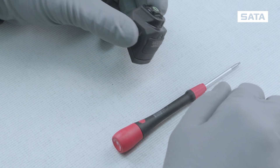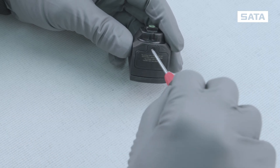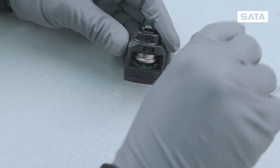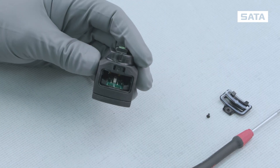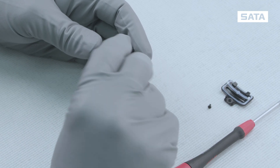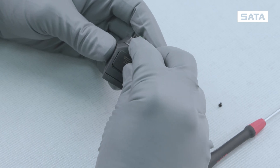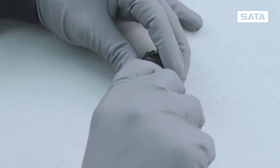The battery doesn't need to be changed often, but when it does, it's very easy. Loosen the screw of the battery compartment, remove the cover and the battery, insert the new battery, then reinsert the battery compartment cover so that it sits flush. Check for proper placement and tighten the screw hand tight. Done!